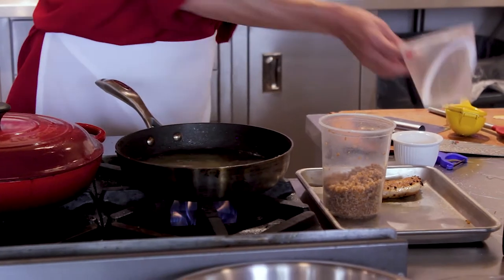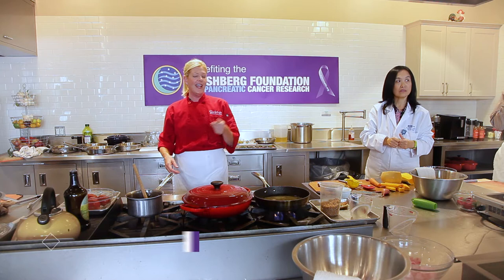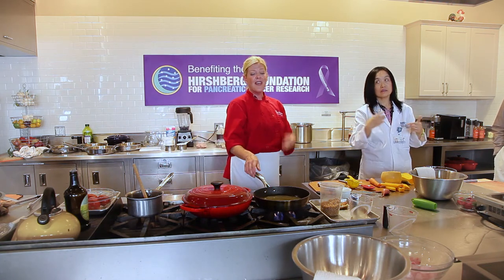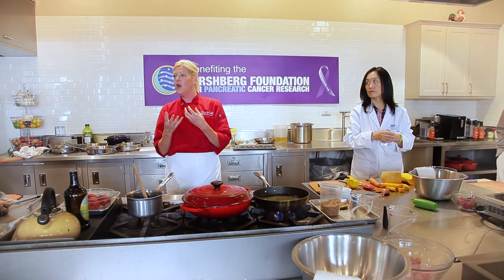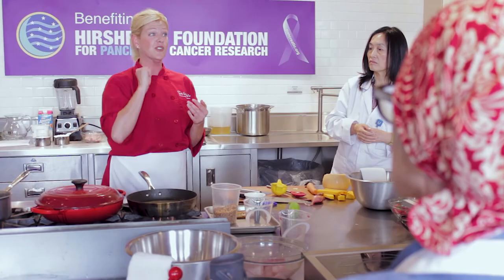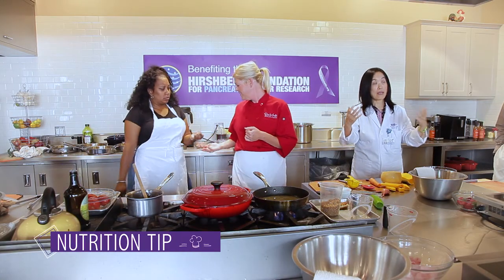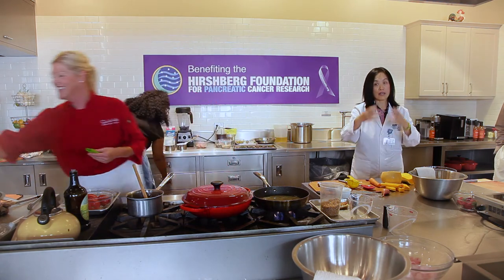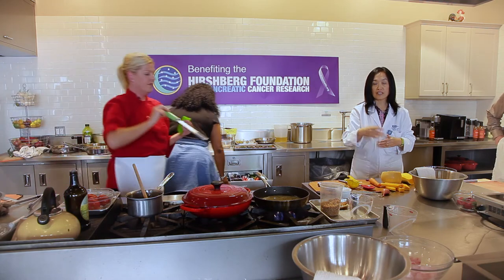I'm going to add in the white wine now — there's quite a lot. If you don't want to use wine, just substitute broth and add a bit more lemon, since the wine primarily contributes acidity that pairs with the lemon. Use a richer chicken broth rather than vegetable broth for more flavor. The wine also helps extract compounds and aids digestion by breaking things down.